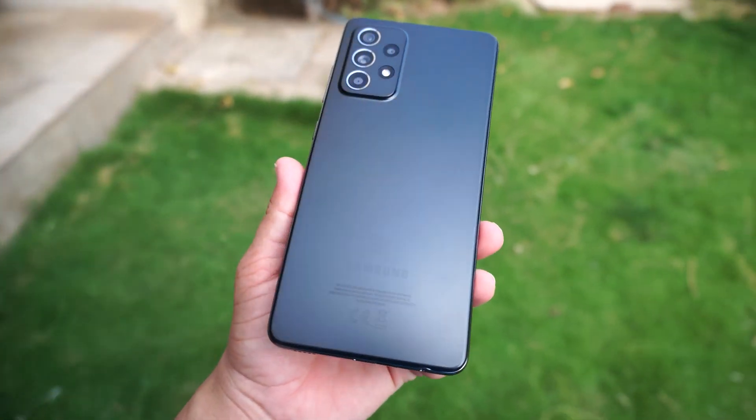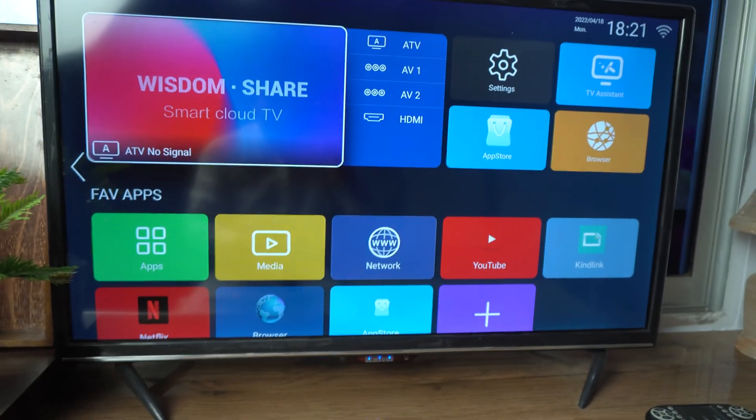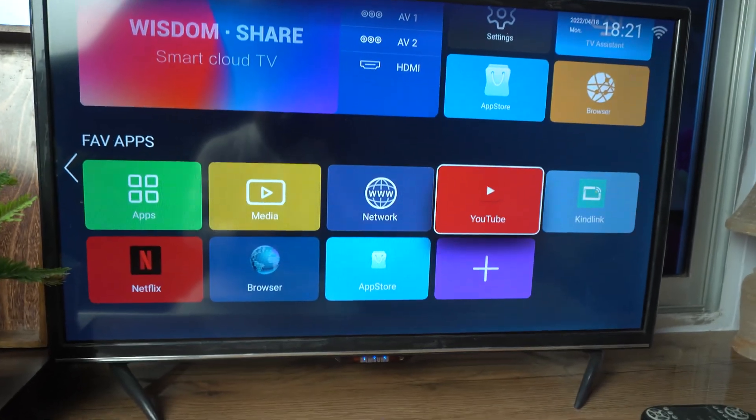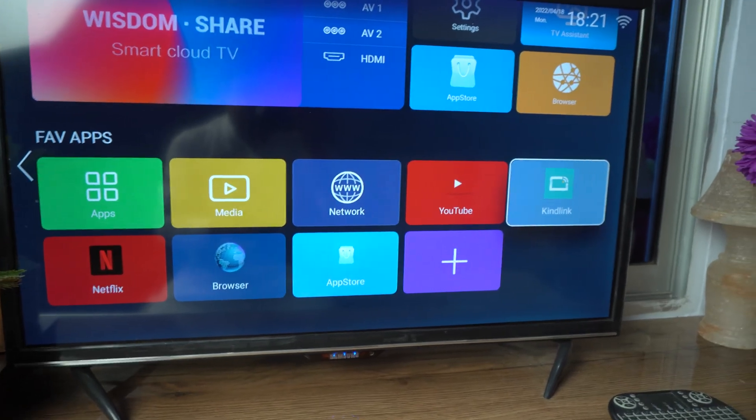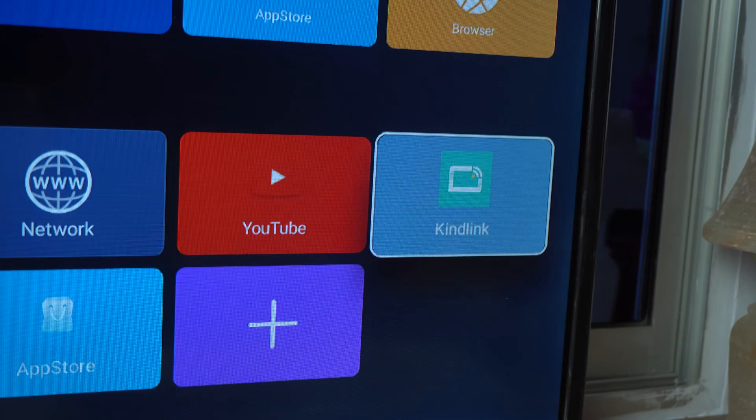First, you need to open the screen mirroring application on your TV. Its name may be Smart View or Screen Mirror, but on my TV its name is Kind Link. Open this application on your TV.